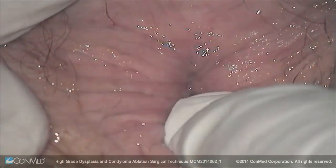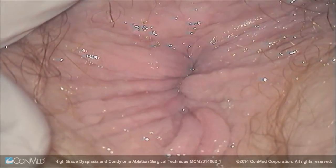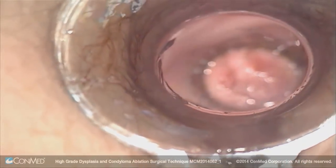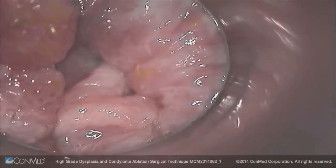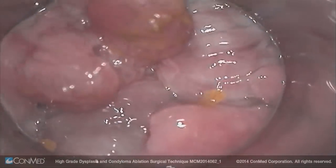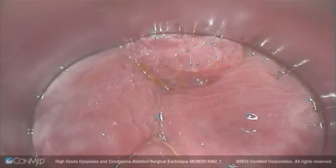Externally he looks completely normal — I had not seen any lesions there. I'm now going to insert the anoscope in. Patients don't prepare for the procedure. You can see the large condyloma as well as a hypertrophic papilla inside the rectum.